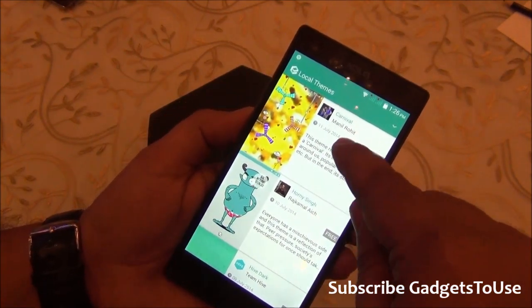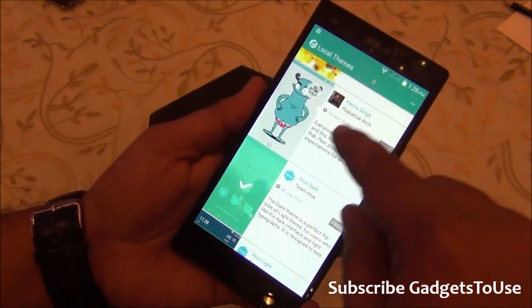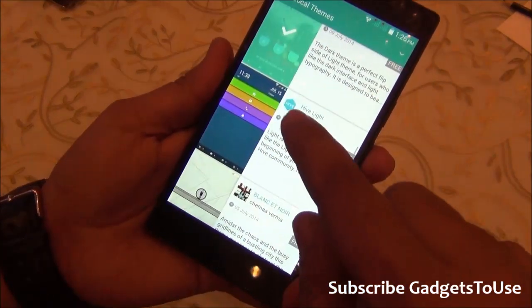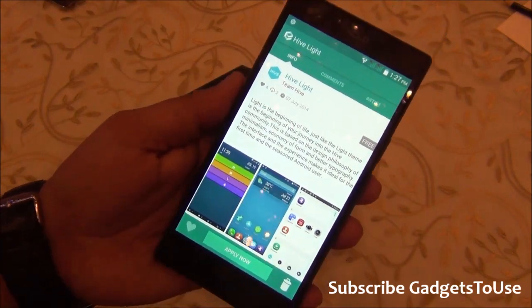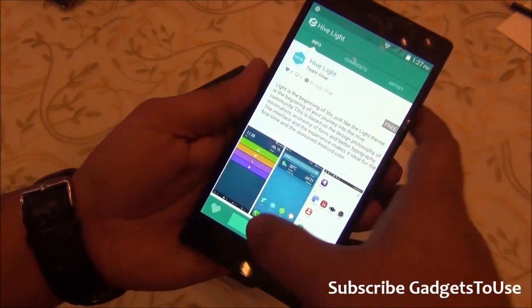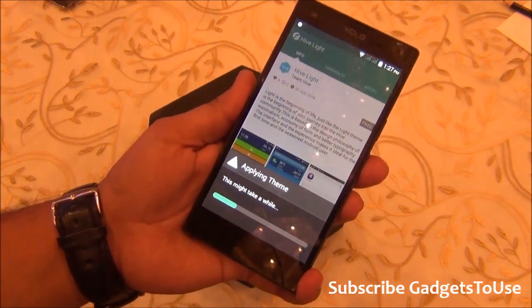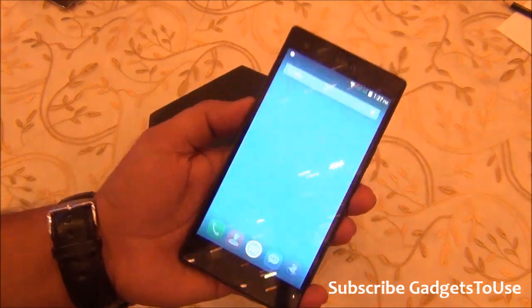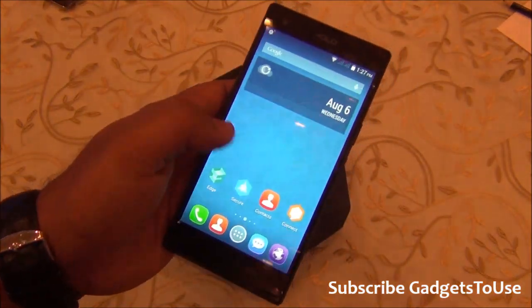You can download many themes designed by various designers — for example, there's a Hive Dark theme and a Hive Flight theme. Once you apply a theme it gets enabled within a few seconds, and you can see the change in the UI right away.